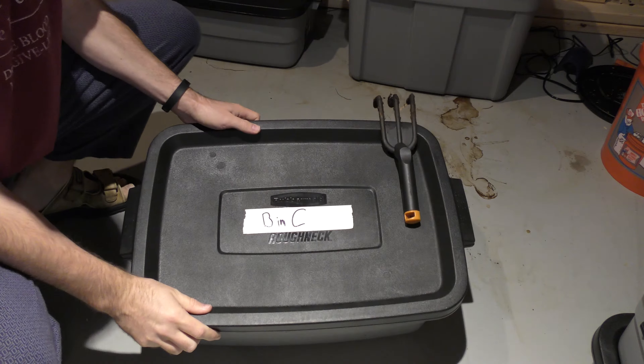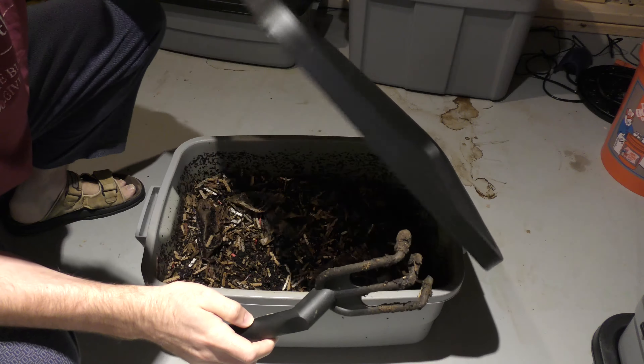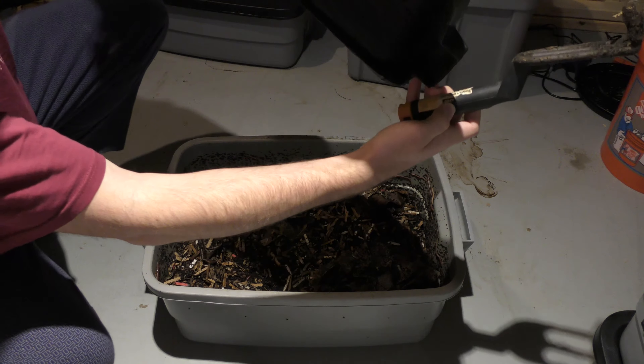So here it is — my coffee bin, bin C. Let's open it up and take a look. All right, it's very, very wet. Water is just running down the top and actually pooling in the corner. I'm going to dump that in there real quick.